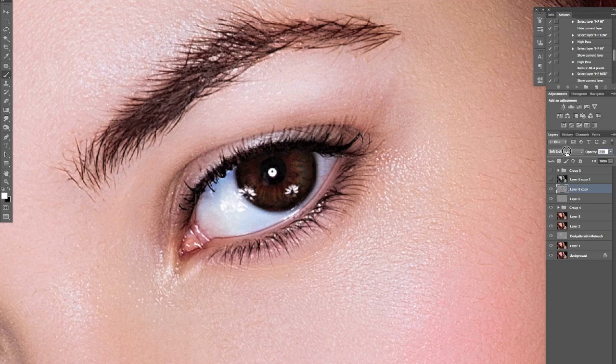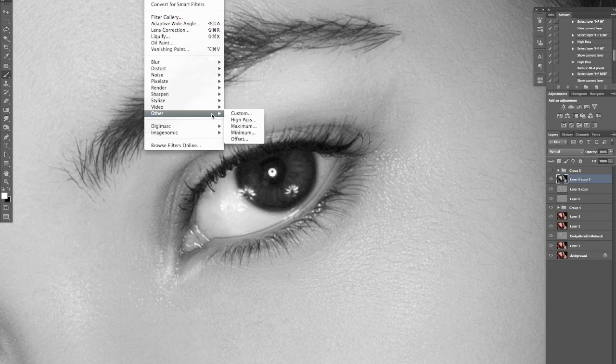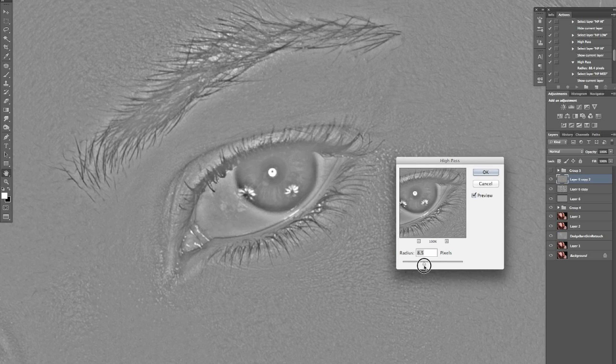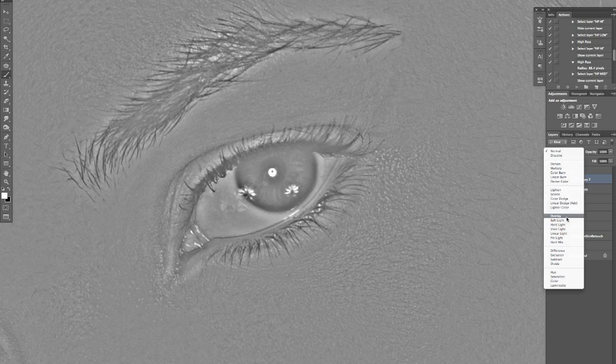Finally, this last layer is the one that's going to tighten up this specific area of the image — it's not a blanket sharpening, it's targeted specifically to the eyes. I'll turn it on and go to Filter > High Pass again. Somewhere in the middle — before we had a low one and a high one — this one will be around 7 to 10 pixels. Then I'll set the blending mode to Overlay.